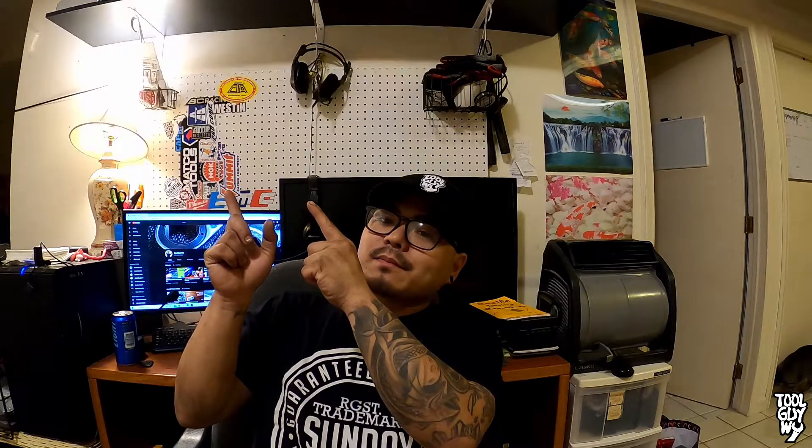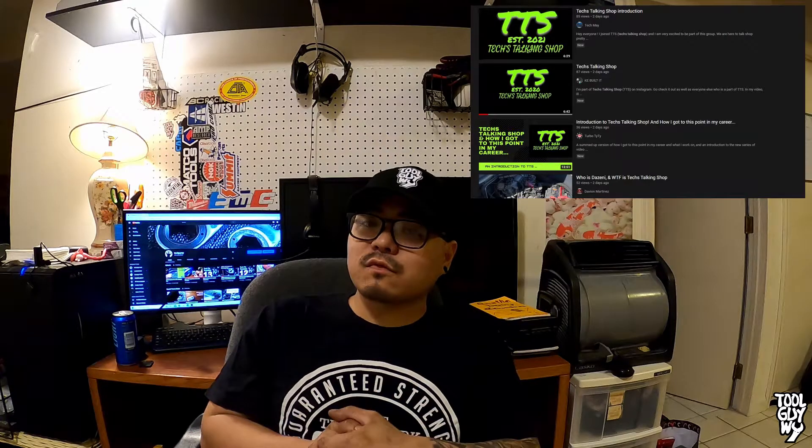There are also a couple of technicians out there along with him who are actually starting a YouTube channel and an Instagram channel. It's going to be called Technicians Talking Shop, so check that out as well if you like that kind of stuff. It's dropping early this year, so be on the lookout for that.